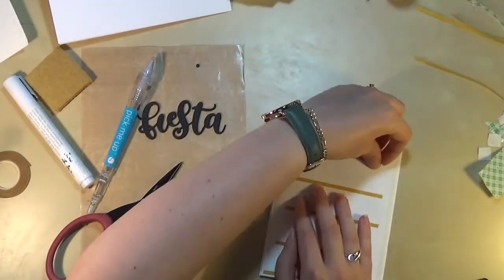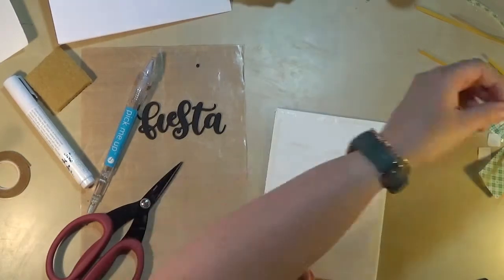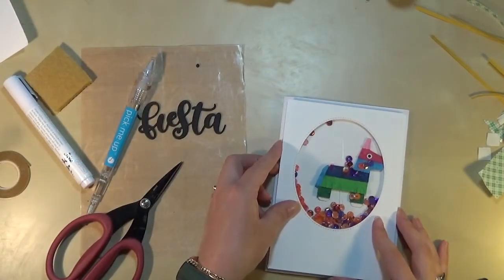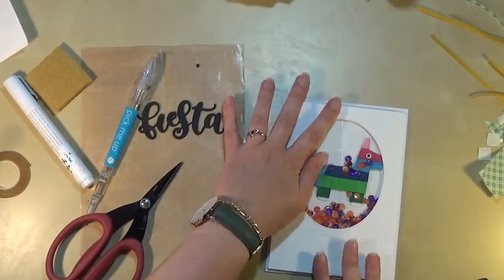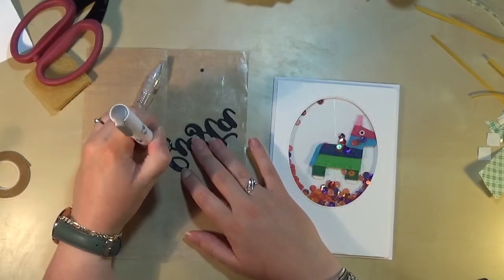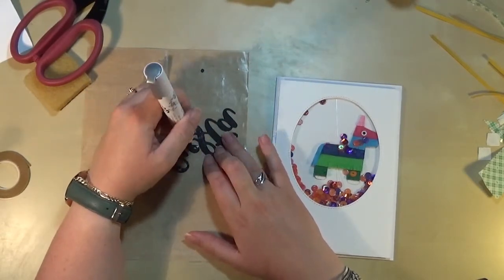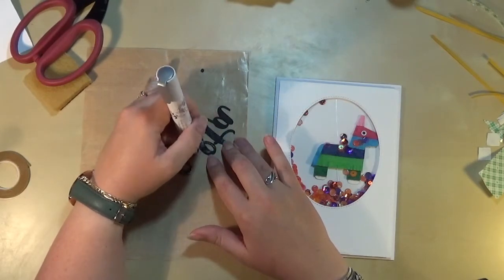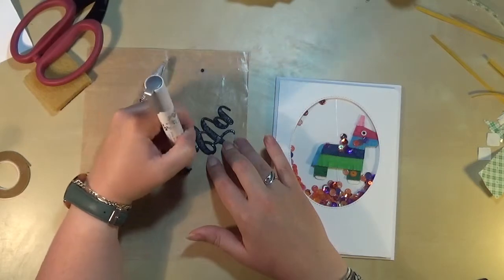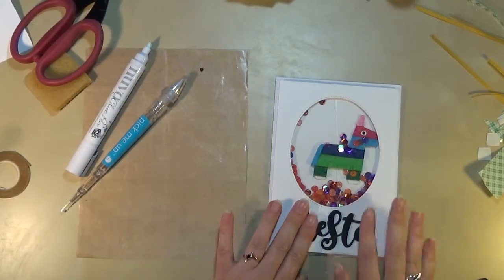The card base is going to be a white 5x7 — I really like the 5x7 size, it's bigger than a standard card but it's smaller than an A5 card. Now you can see that everything's adhered and the little pinata is sitting in his window. I'm going to adhere my Fiesta sentiment — this is four sentiments die cut from black cardstock and adhered on top of each other so it's good and thick, about 300gsm, so when I've adhered four on top of each other it's really really strong, it's like chipboard. I'm using the Nuvo glue pen and just sticking that down to the front.